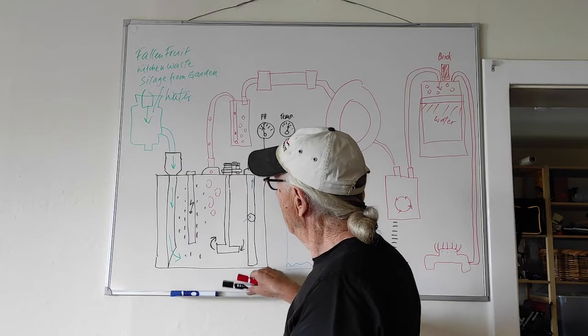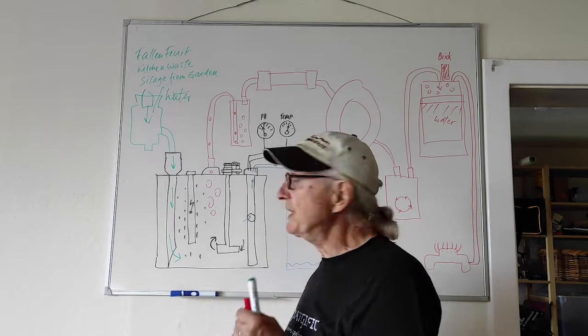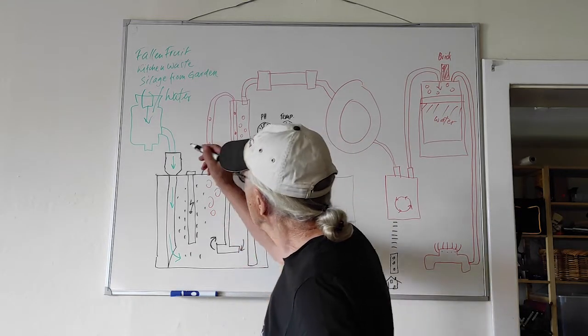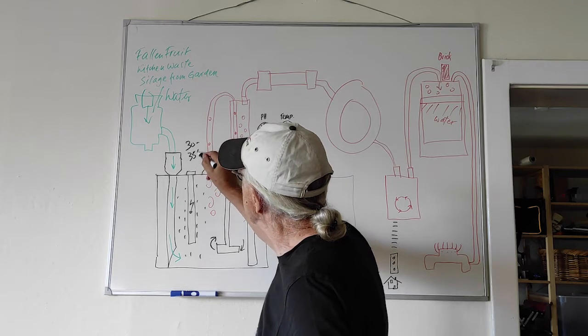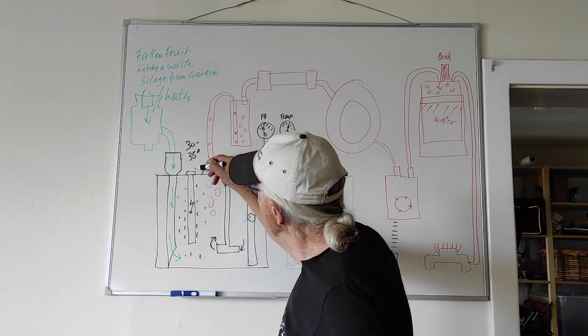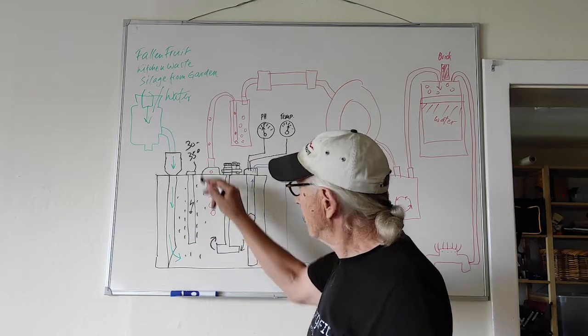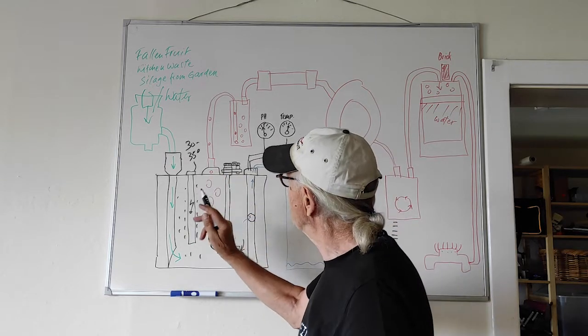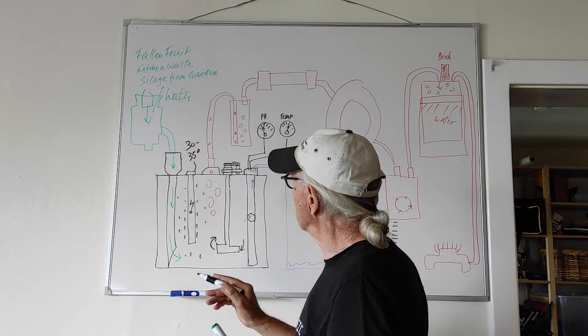For optimal performance, we need a temperature of at least 30 to 35 degrees Celsius. So for this I have these heaters — aquarium heaters, I've got two of them — which heat up the juice to that temperature.